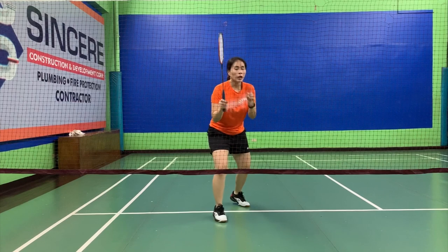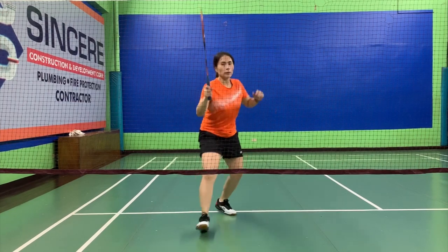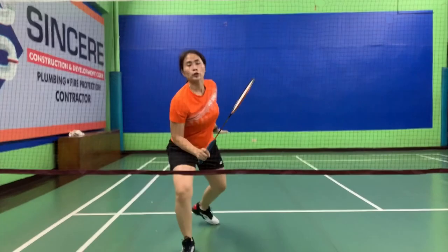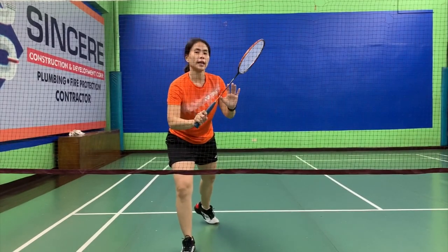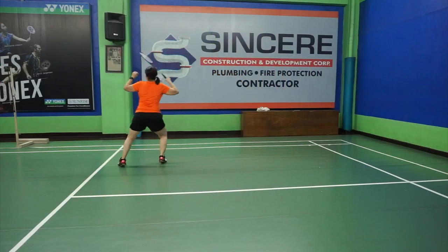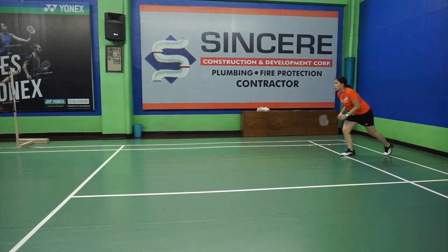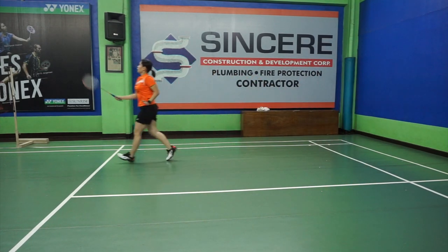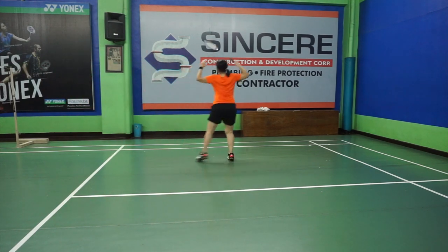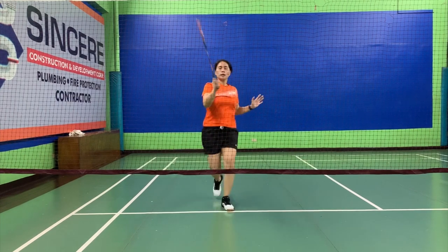Hop back before you turn. After you hop back, this is where you linger a few seconds. You hop back a bit in case, like in the game, the shuttle is in front — you're ready to move forward once again. So hit, hop back, turn. Skip, skip, get to the back, swing forward. Run, hit, hop back, turn. Swing, run forward, hit.